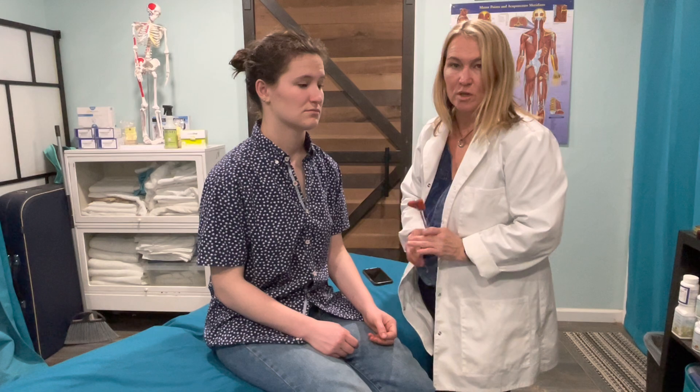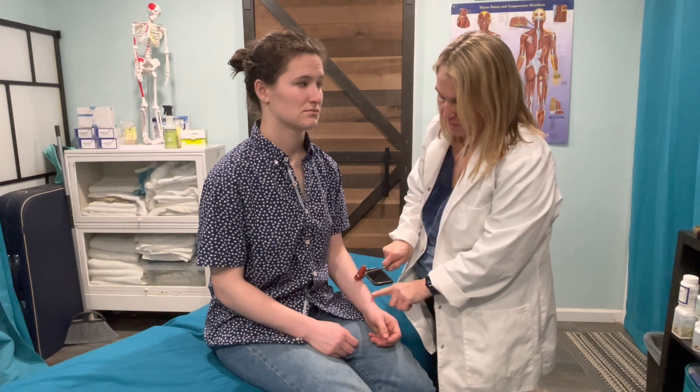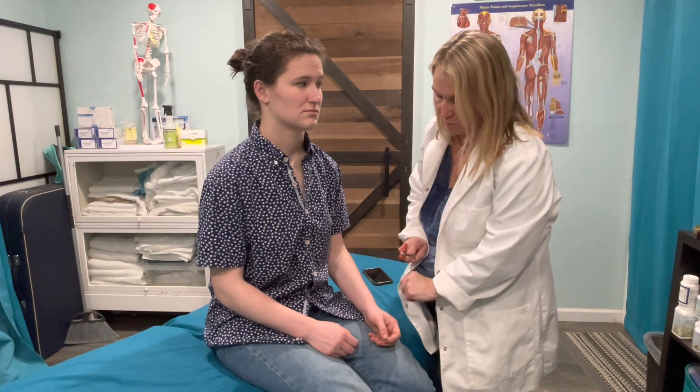C6 DTR is going to be the brachioradialis. I can leave her positioned right there. I'm going to hit right here. I can still see a little bit of reflex there.